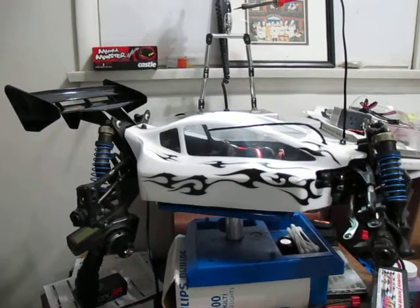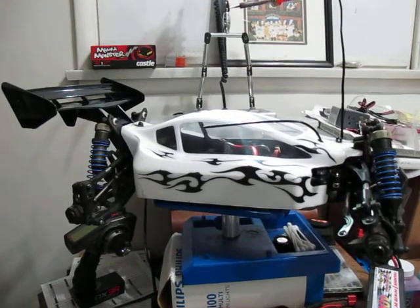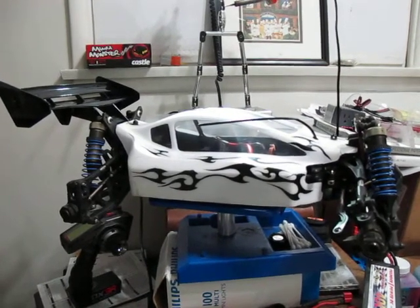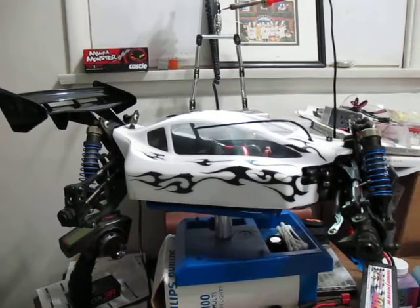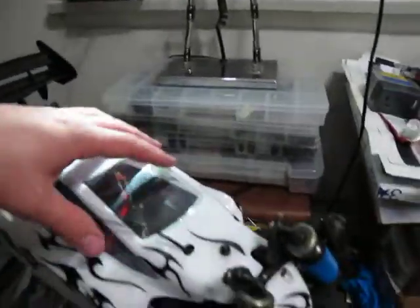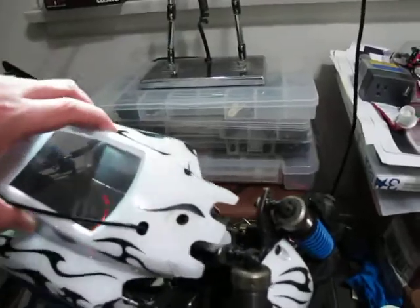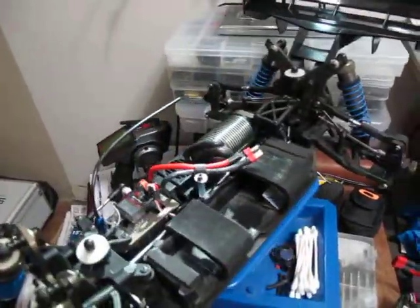I'm going to show you this car — this is an Ofna Hyper 9e. I'm going to let you know what you do not have to have in an electric car. Let me go ahead and take the body off and show you what this looks like. When I used to run nitro, I made a list of stuff — let me read that list to you.